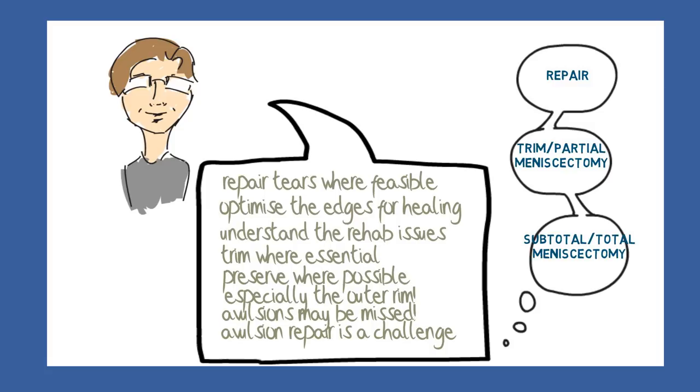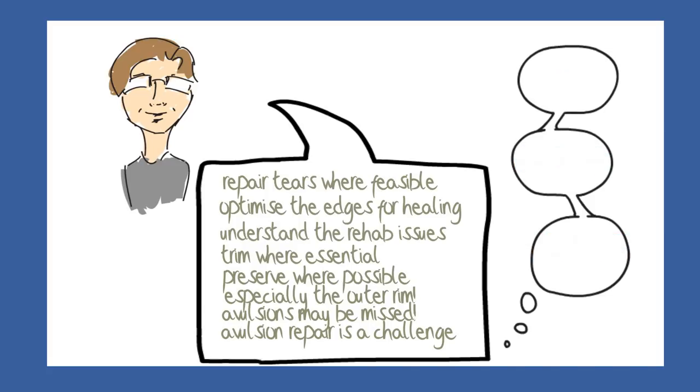Before we close, there are four further management options to discuss so that you have a complete overview. The first of the surgical options is a meniscus transplantation. The second is a meniscus scaffold, and the third is a realignment osteotomy. A relevant non-surgical option, related to an osteotomy, is an unloader brace.